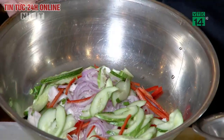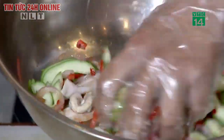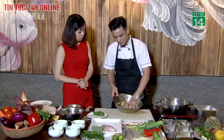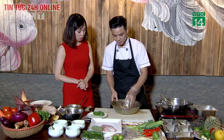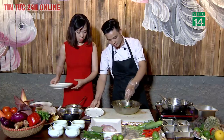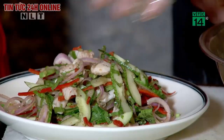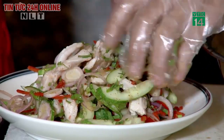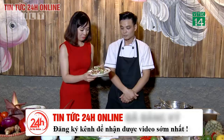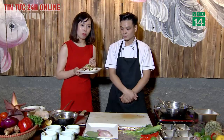Bây giờ đến công đoạn trộn tất cả nguyên liệu đã chuẩn bị, kể cả dưa chuột. Chúng ta sẽ trộn tất cả những nguyên liệu nhẹ nhàng, không nên bóp quá vì các nguyên liệu và cá sẽ bị nát. Trộn đều trong khoảng 3 phút, rồi cho rau mùi tàu và cần tây thái nhỏ vào, đảo đều. Như vậy là món cá lăng trộn chua cay đã xong rồi, nhìn rất đẹp mắt với màu xanh, đỏ và trắng.